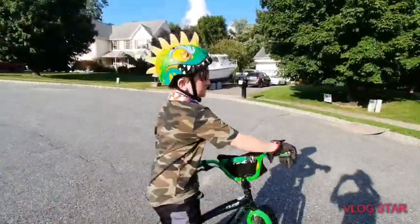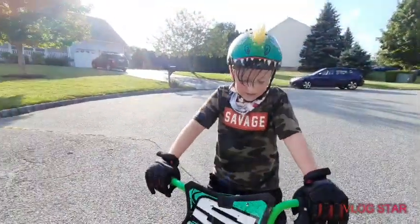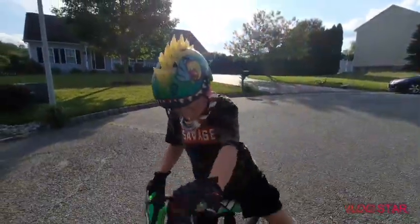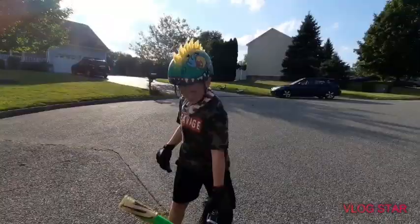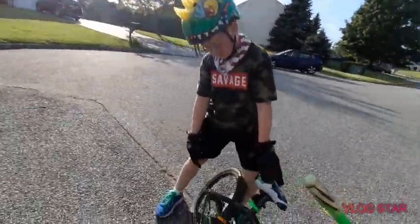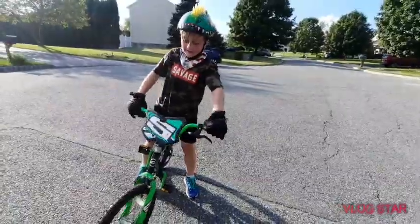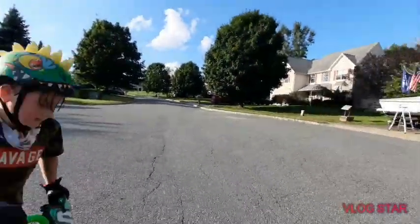Hey, what's up guys. My friend's actually being the cameraman while I'm gonna teach you guys how to do a wheelie on a bike. It's better if you have smaller chains. This is my friend's bike and he finds it easier with smaller chains. If you come over here and look at this chain, it's pretty small, and it's a small bike. So yeah, let's get right into this.